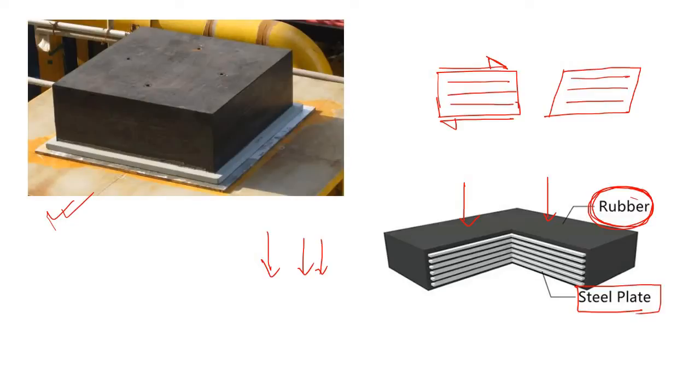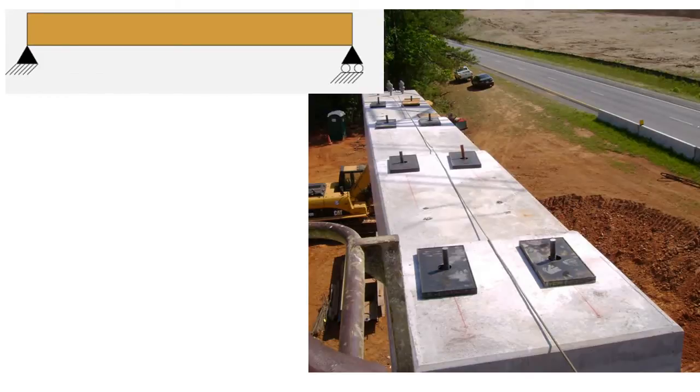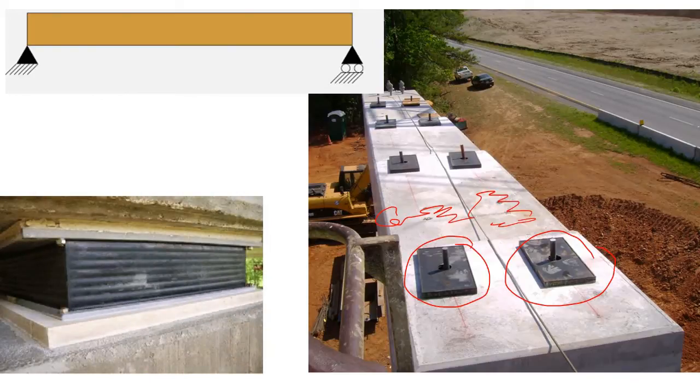Once you have completed your pier construction, you put the elastomeric bearing in its respective location. Only after that do you place your deck or girder. Once the girder installation is complete, the bearing becomes sandwiched between the pier at the bottom and the soffit of the girder or deck. You can see the steel plates embedded within the rubber material.